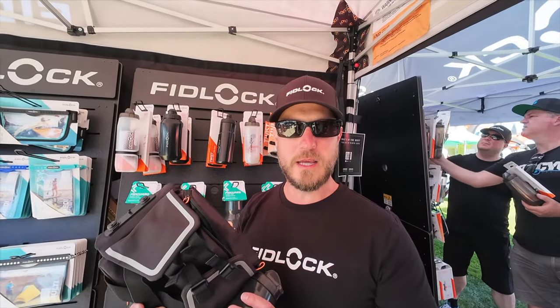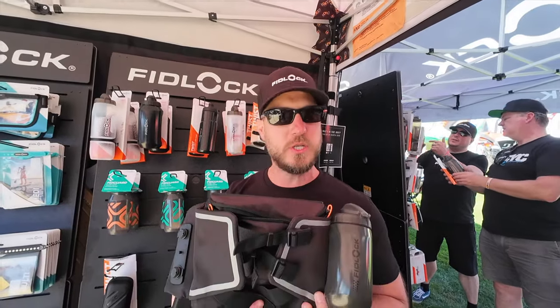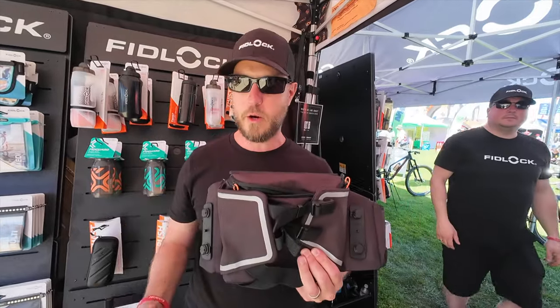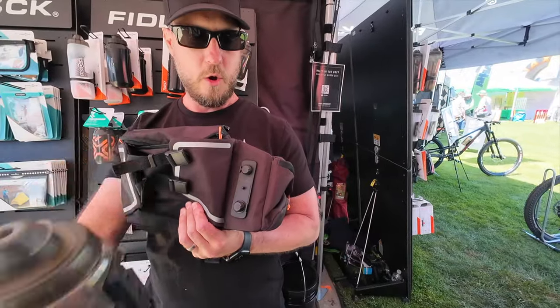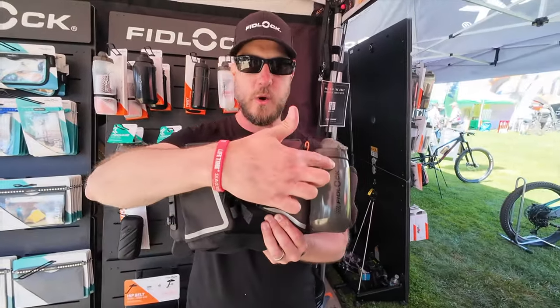Hey guys, Russell from Fidlock here. Want to tell you about our brand new Fidlock hit bags — just came out this spring. This is the double. The reason we call it the double is it has two water bottle bike bases on either side. This bottle will go on your bike base or directly on your hip bag.